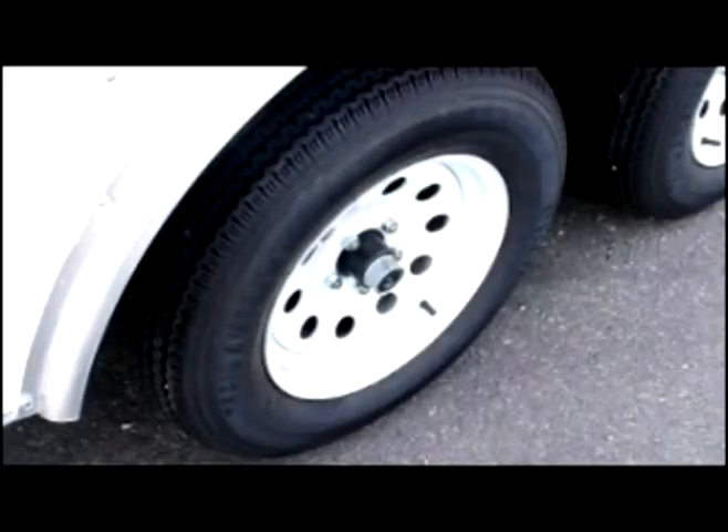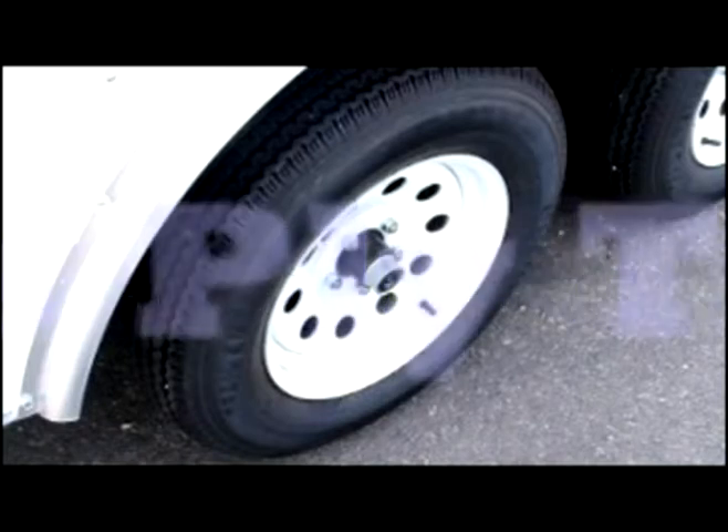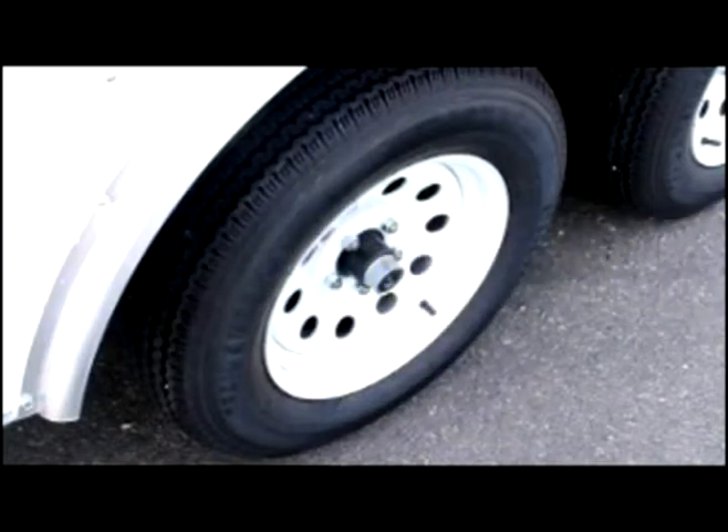Our load runner line comes standard with bias ply tires for a perfect balance between performance and value, and offer more side-to-side stability.